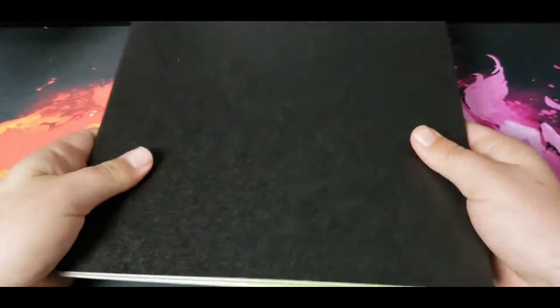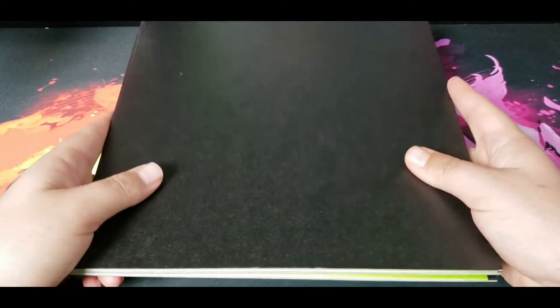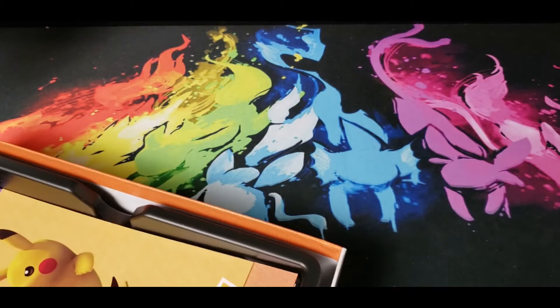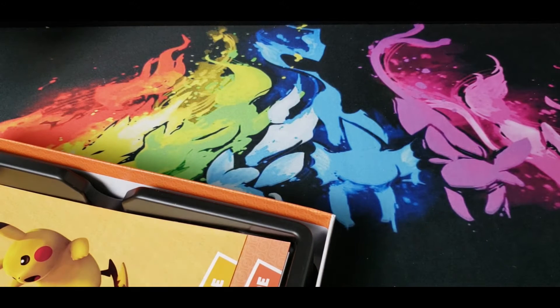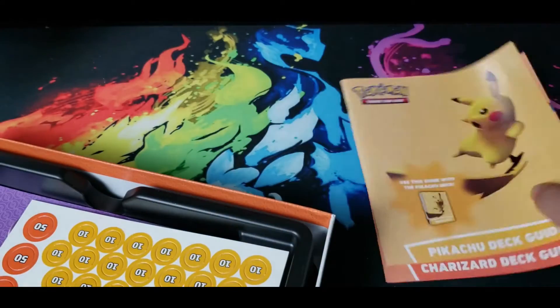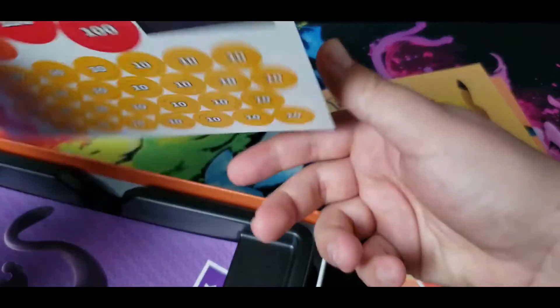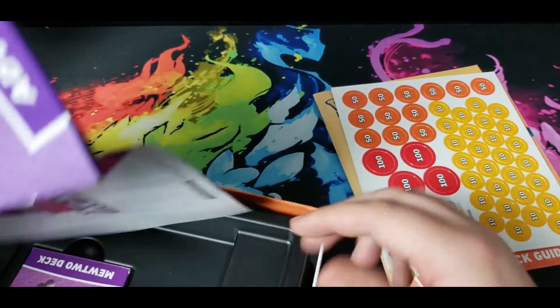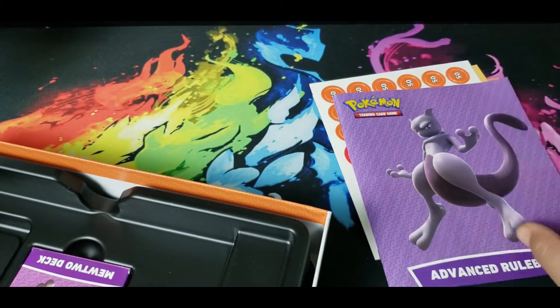It rings up as a board game, not as a Pokemon card product. I think the sale's still going on as of today — there was like 10% off Pokemon products — but this didn't count because it came up as a board game instead of an actual Pokemon product.